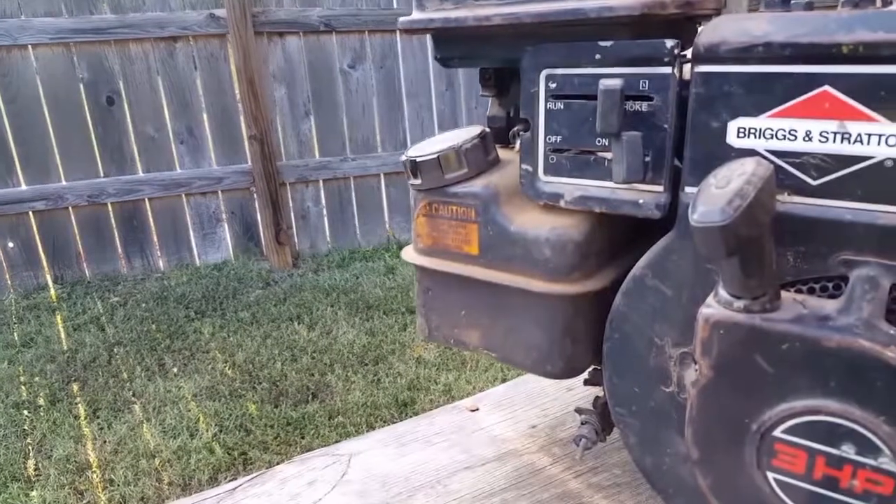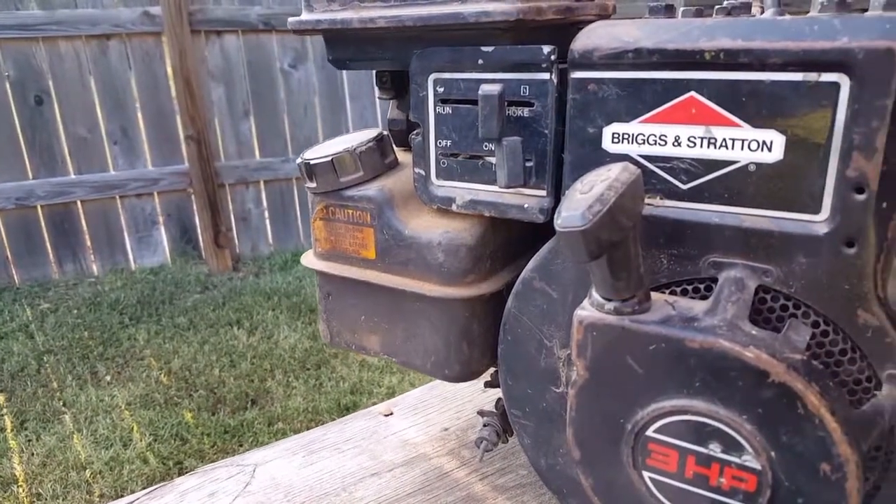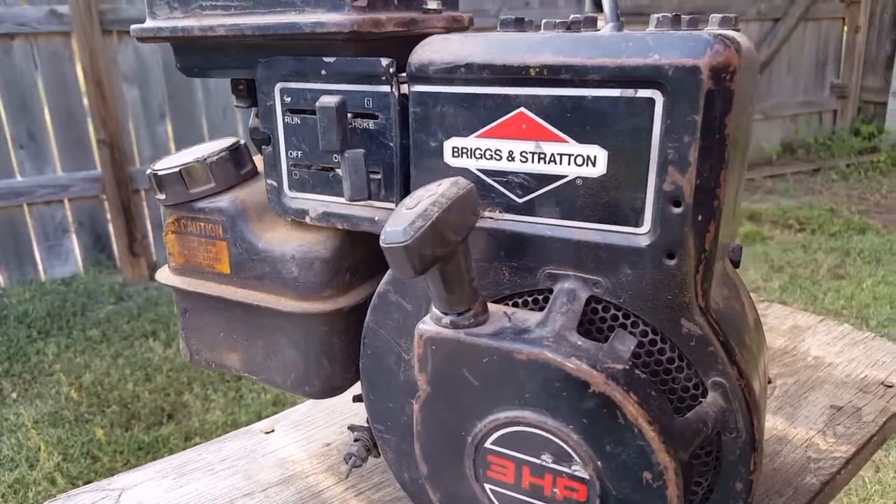The button at the bottom rotates the image in 90-degree increments to help you figure out what you're looking at. This is an older 3-horsepower Briggs & Stratton flathead engine I'm using on my go-kart project. If you'd like to see the video on the go-kart, click the link in the description below.